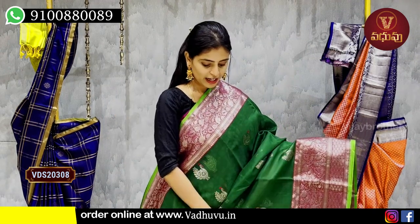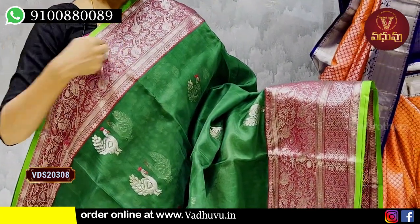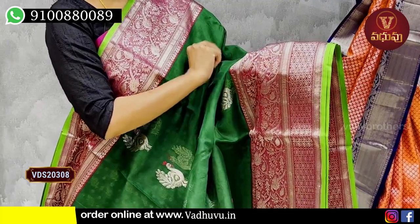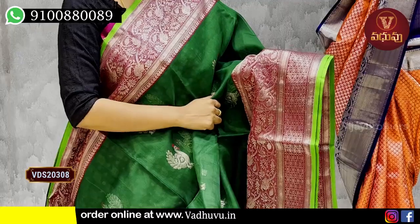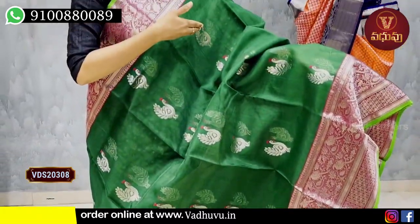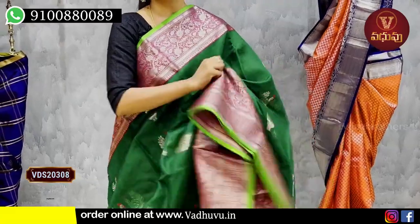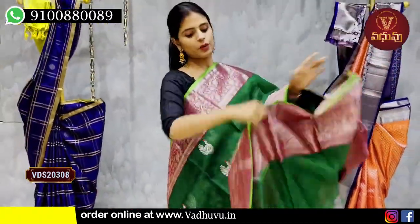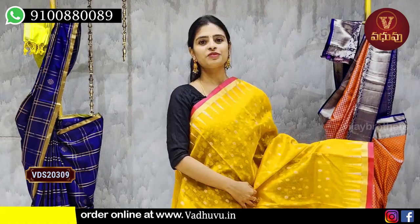Next is a single-color saree with a 5 to 6 inch contrast border in silver zari weaving — florals, creepers, and birds. The border also features circles and floral patterns. The same borders appear on both sides. The body has silver zari weaving in alternating lines with contrast thread. The highlight of this saree is the peacock motif. The pallu is a contrast pallu with complete silver zari weaving. The blouse is a self-fabric flame-style blouse with the same border strap from the saree. Price: ₹12,000.